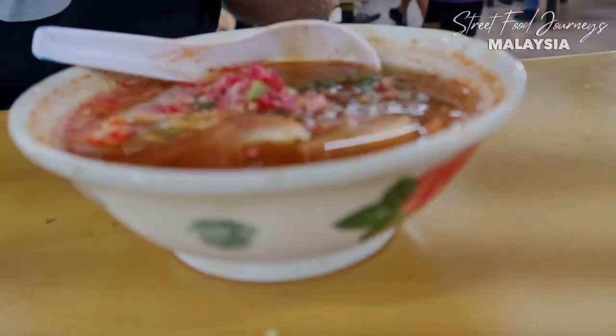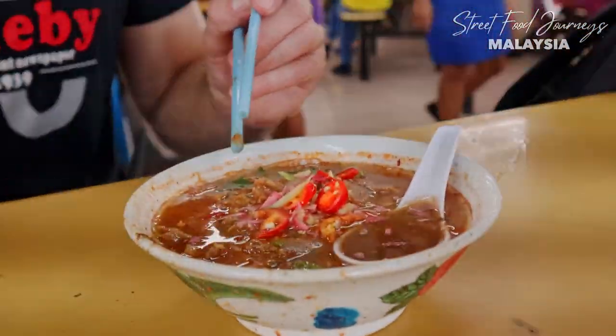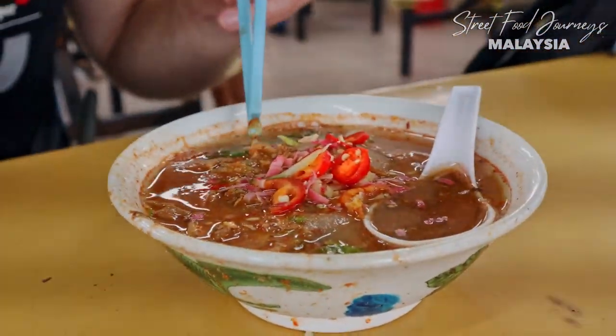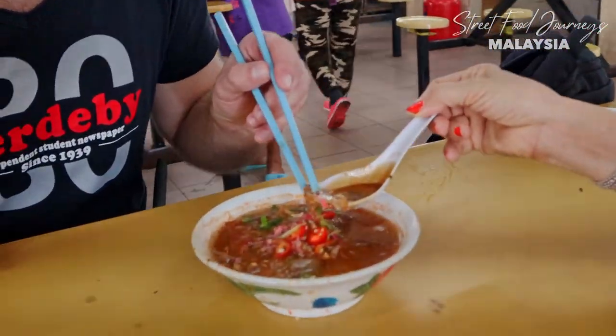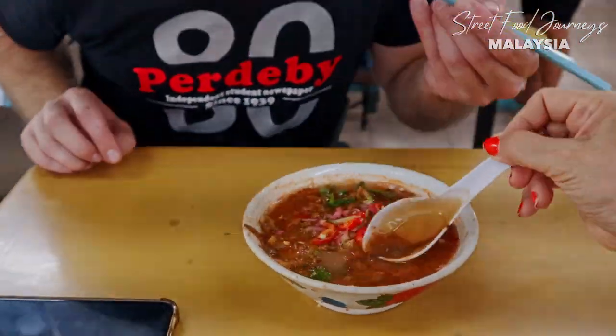This is my first bowl of Assam Laksa in Penang — tell me about it. This is Penang Assam Laksa: a real sweet, sour taste, and there's a lot of heat inside. What's inside? Fish broth. There's bunga kantan, there's mint, there's chilies, and you must remember this one too — Assam Koi, the tamarind. This one is delicious tamarind. And you have cucumber, white noodles, onions.